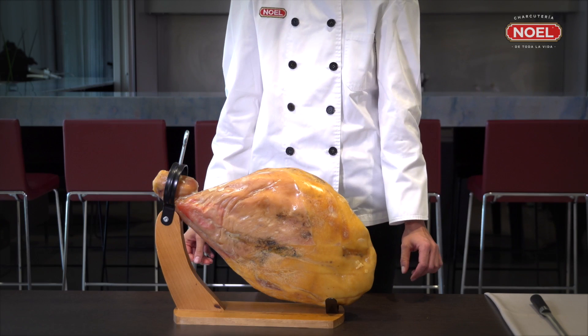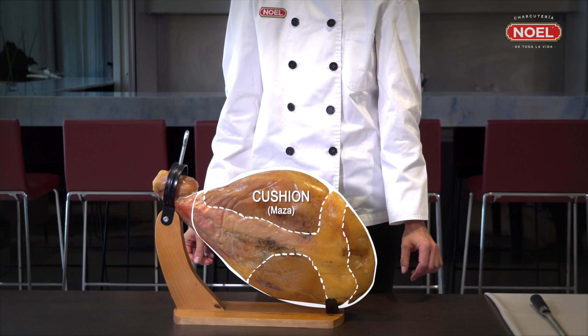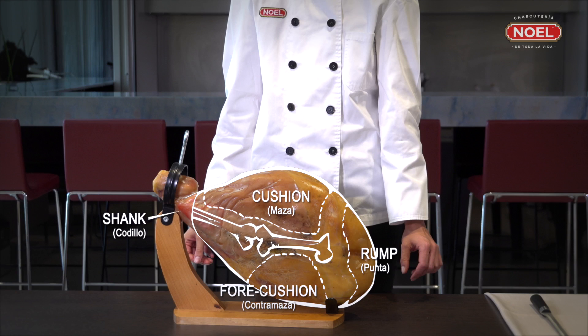The ham has four clearly differentiated parts that will be cut: cushion, forecushion, rump, and shank. The bones are the hip bone, the femur, the tibia, and the fibula.